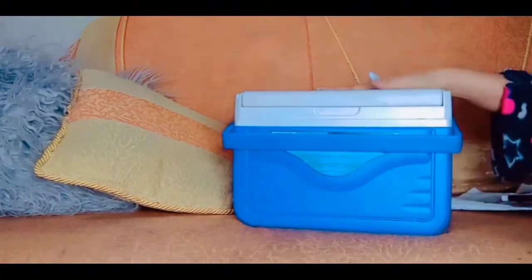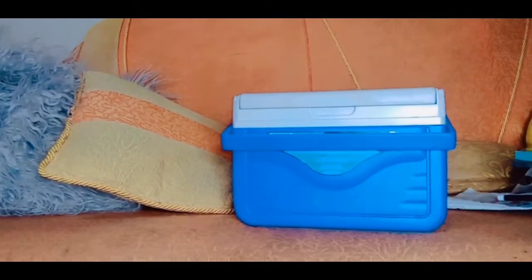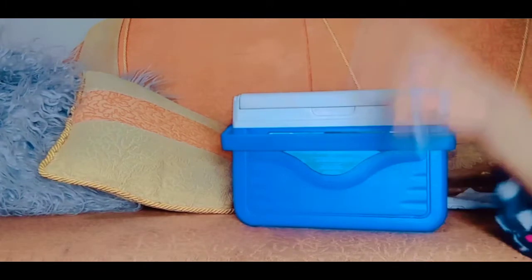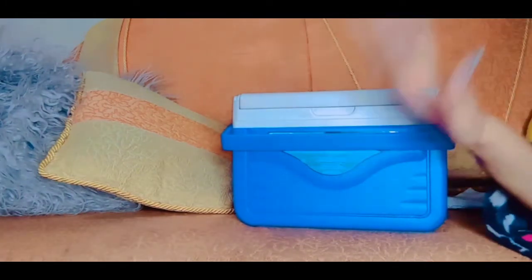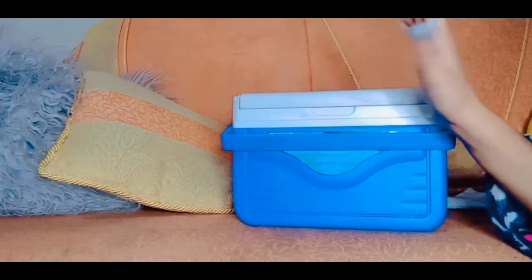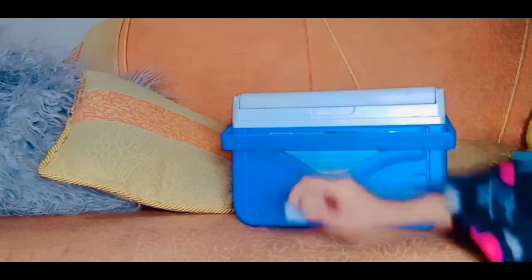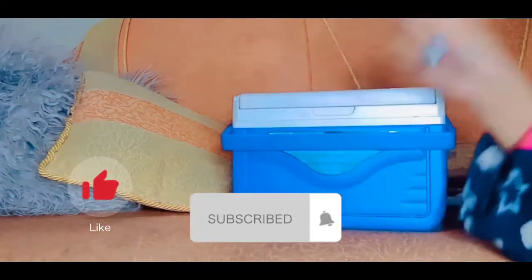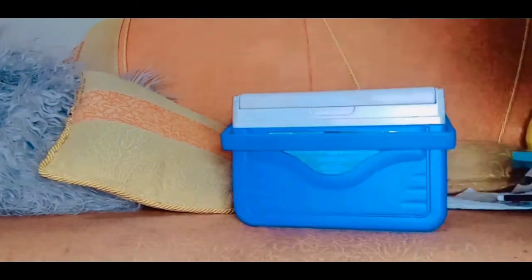That was all of my painting stuff. I really hope you guys enjoyed it. If you want me to upload painting videos, let me know in the comments section. Make sure to give a big thumbs up, like, subscribe, and turn on post notifications so you'll be notified every single time I post a brand new video. I'll see you guys in my next video. Bye guys!